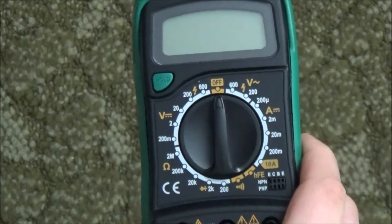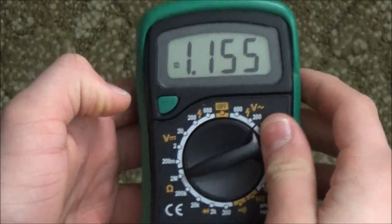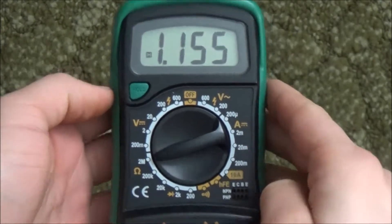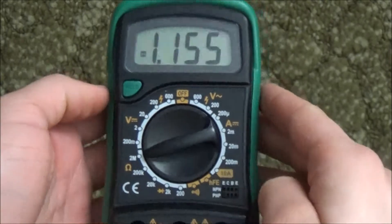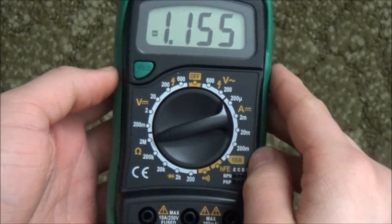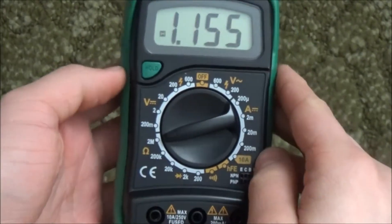There is a hold button up here to hold the measurement on screen. This is the most useless button because you need to have an extra available hand just to push it. Some Fluke meters have an auto hold function that holds automatically after a few seconds. This meter does not have that.